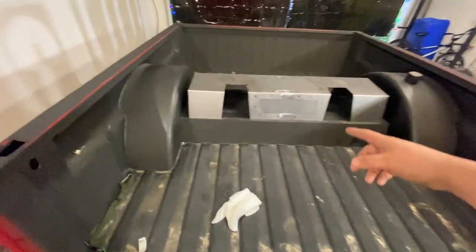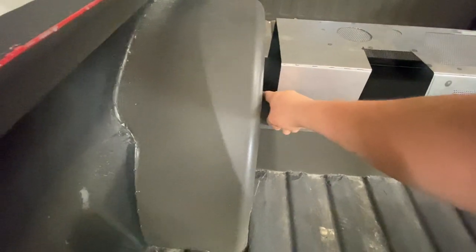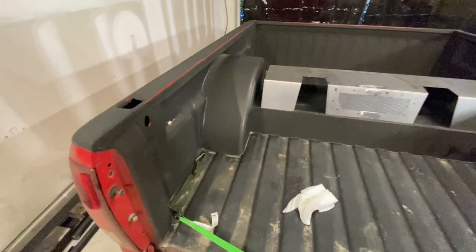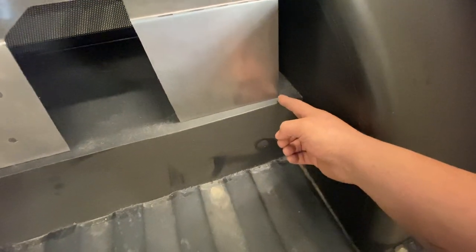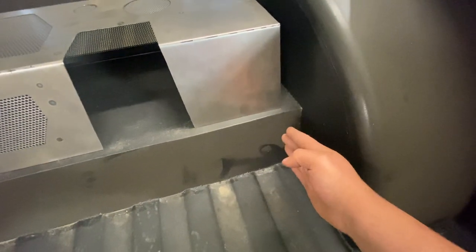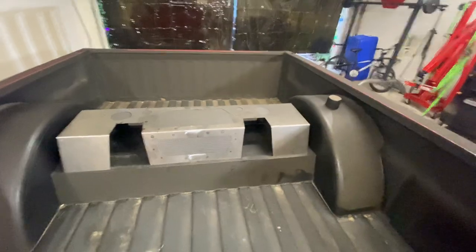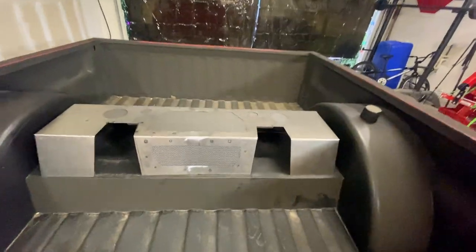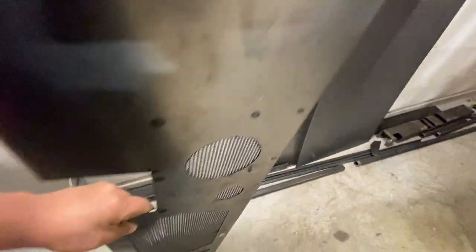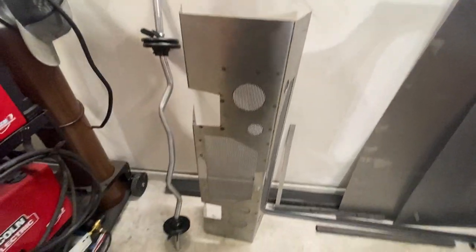I wasn't liking that idea either. Then I was thinking of just cutting this one out and welding it to the tubs, but I could have sworn this was long enough to reach the tubs - apparently it's not. I was thinking of cutting the notch here and putting another piece of flat sheet metal, but that would have looked weird. So my last resort is we're just going to completely scrap this idea. I'm going to keep this piece for now, possibly save it for something else - that was a good attempt.